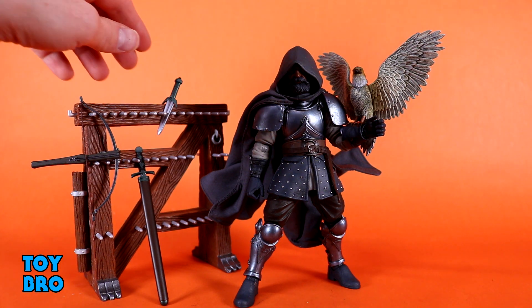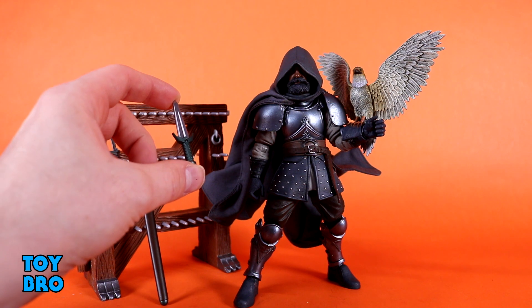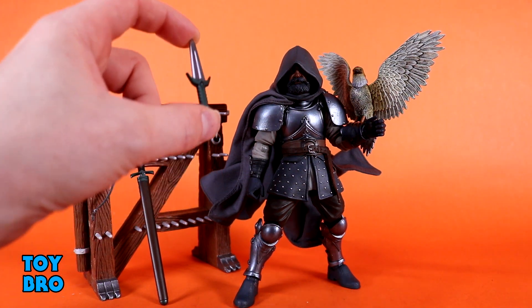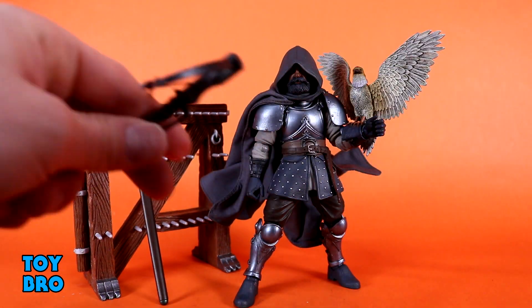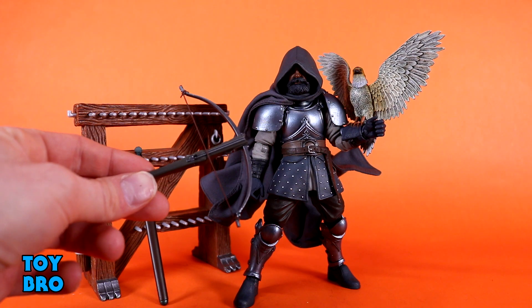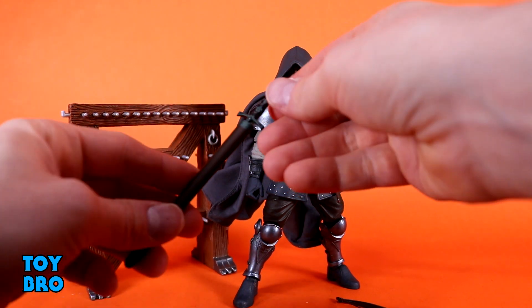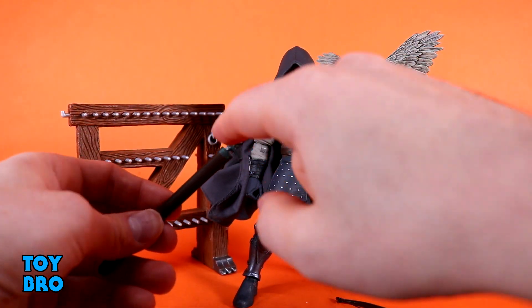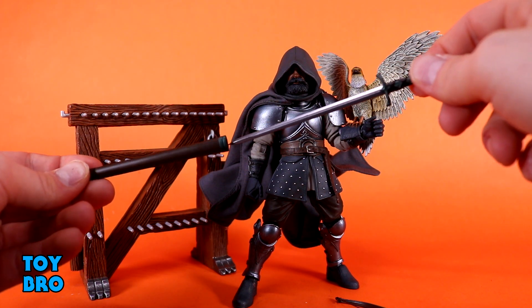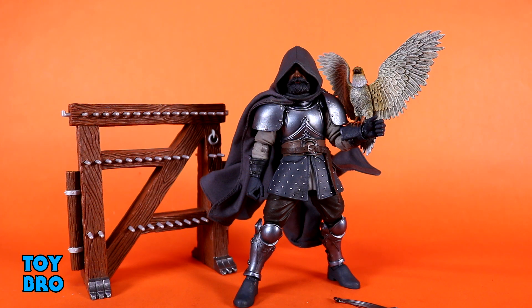He also includes actual weaponry of course. You've got one of the knives — sort of the broad knife — and a lot of his stuff has a greenish color, a dark green, which is different from his actual color scheme, which is interesting. You've got that knife, a crossbow which doesn't seem to include an arrow — which I'm honestly kind of fine with since I always end up shooting those across the room — and he includes a sword with a green and black color scheme on the hilt, plus a brown sheath that can be strapped onto his belt.